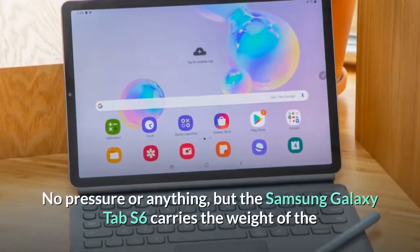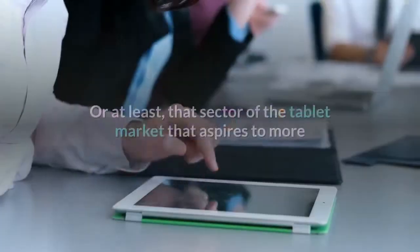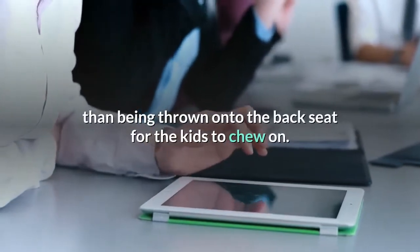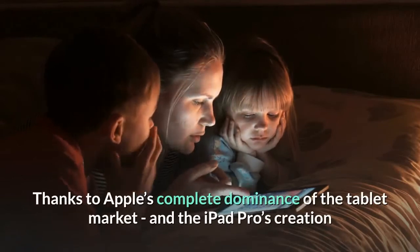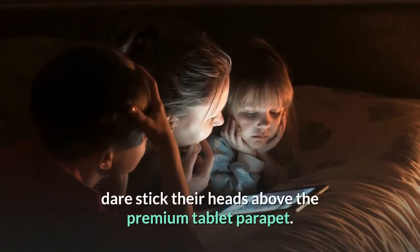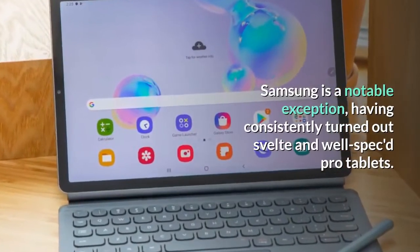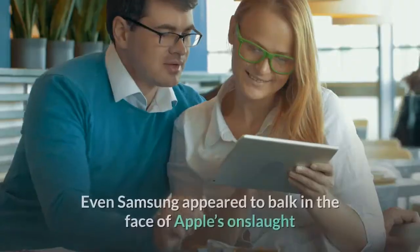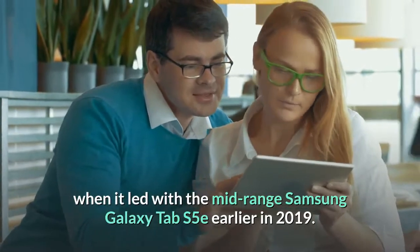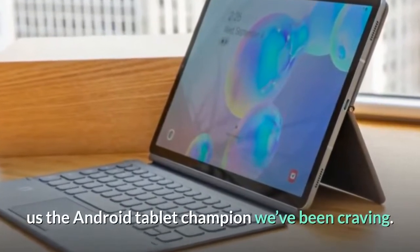The Samsung Galaxy Tab S6 carries the weight of the entire Android tablet market on its sleek metallic shoulders — that sector of the tablet market that aspires to more than being thrown onto the back seat for the kids to chew on. Thanks to Apple's complete dominance of the tablet market and the iPad Pro's creation of a new super tablet tier, few rival manufacturers dare stick their heads above the premium tablet parapet. Samsung is a notable exception, having consistently turned out svelte and well-specced Pro tablets. Even Samsung appeared to balk in the face of Apple's onslaught when it led with the mid-range Galaxy Tab S5e earlier in 2019. But the arrival of the Galaxy Tab S6 gives us the Android tablet champion we've been craving.